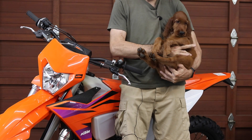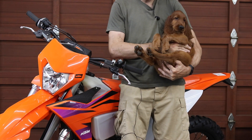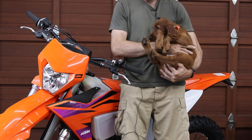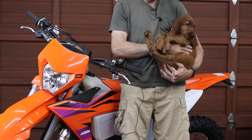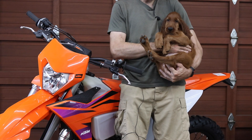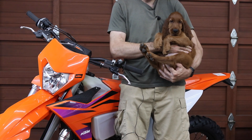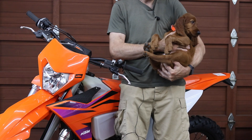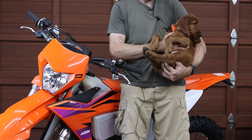This is the first video appearance of my new workshop helper Rex. He's two months old and he's not going to stay this size for long — he's an Irish Setter so he's going to grow up to be a lot bigger. He'll be appearing in lots of workshop videos going forward, so I hope you enjoy seeing him in those.